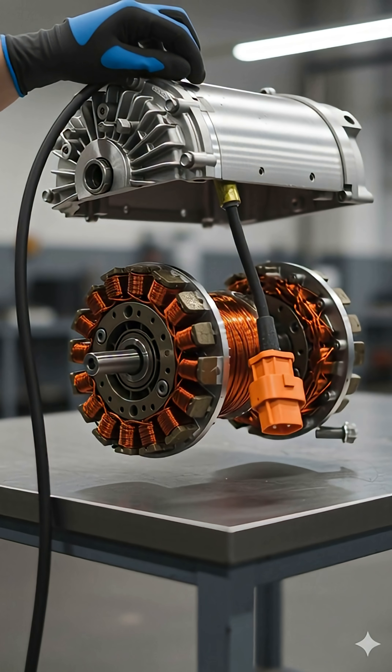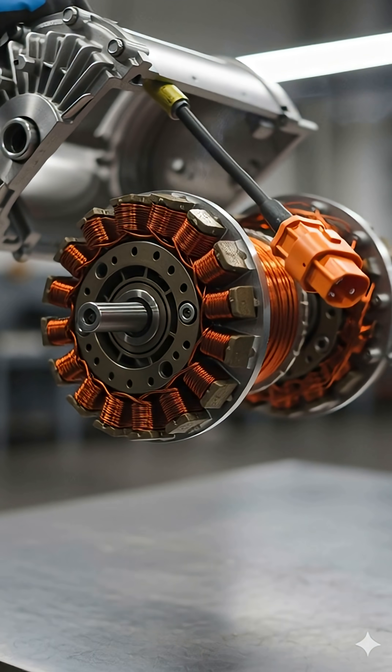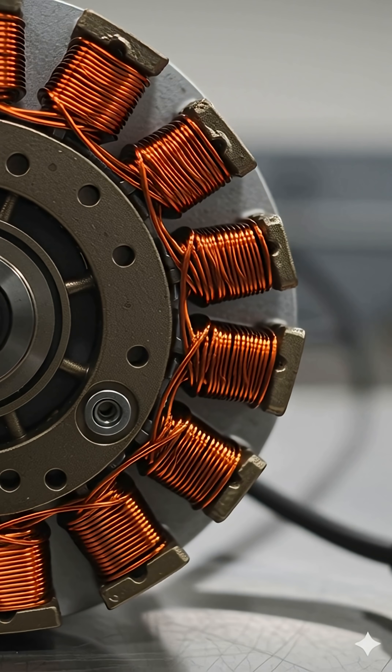Once the shell is lifted, the stator becomes visible — the stationary part packed with copper windings that create powerful electromagnetic fields. These copper windings generate magnetic fields when electricity flows through them, creating the force that spins the motor.